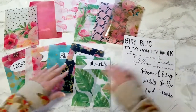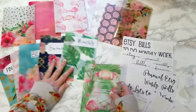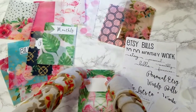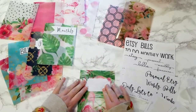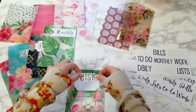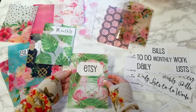So for these, you would just pick out your dashboard that you want, and then you would put down your label, and then choose your font. Say you want to make this an Etsy dashboard, and just put it on there, and there you go.